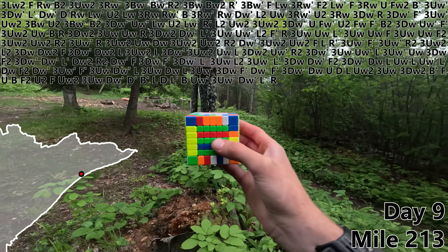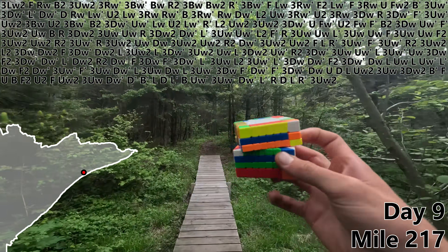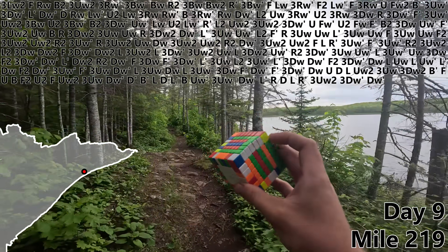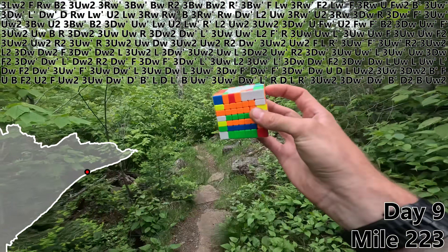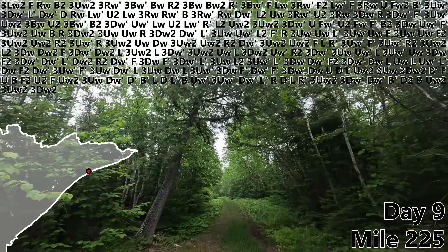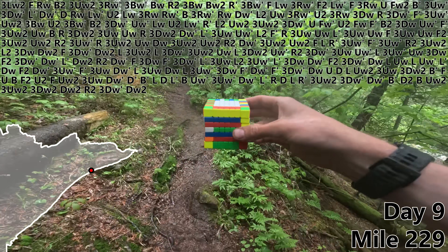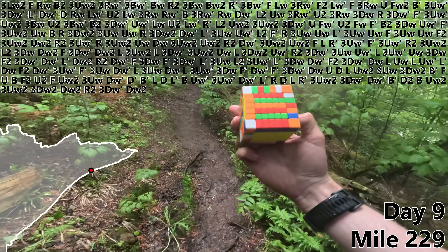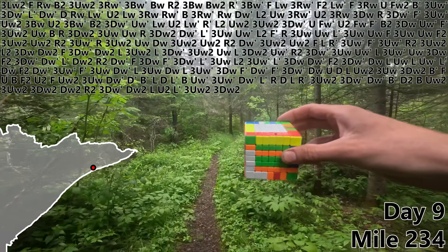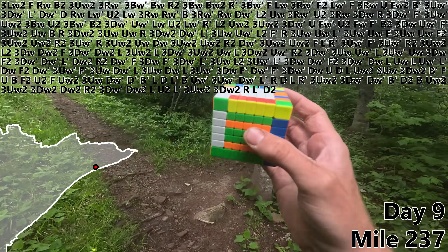It's a cold and humid morning — what a bizarre combination. D, L, R prime, 3UW2, 3DW prime, DW prime, and we've already finished edge pair number 4. B prime, D2, B, UW2, 3UW2, 3DW2. And time for some rain. DW2, R2, 3DW prime. Let's do a DW2 to finish off our fifth very wet edge pair. L, U2, L prime, 3UW2, 3DW2, R, L prime, D2. And that's the end of a very soggy day 9.